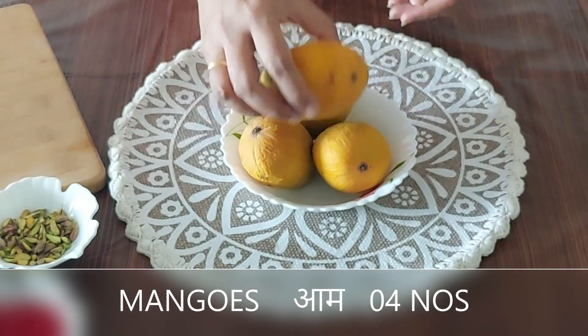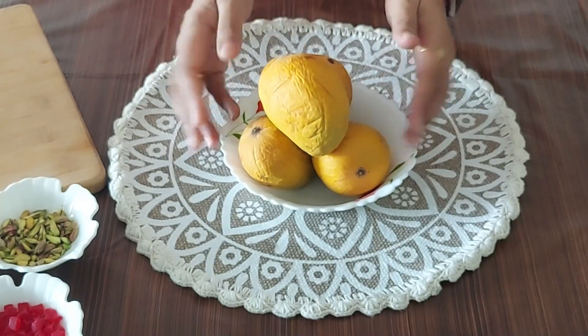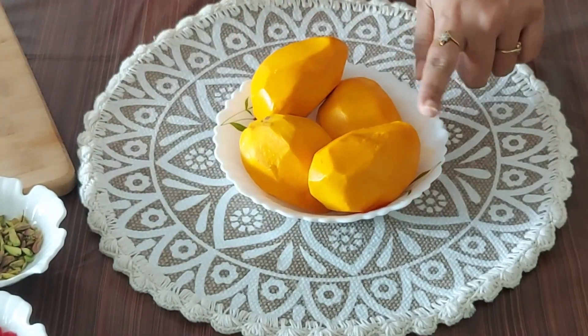Here I have taken 4 mangoes to make 3 glasses of Mustani. I will remove the peel of all the mangoes first and after peeling I will chop all of them into pieces.